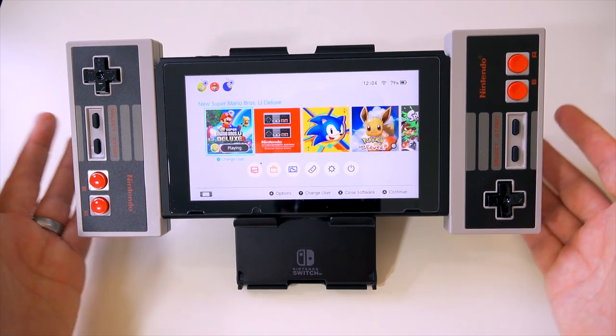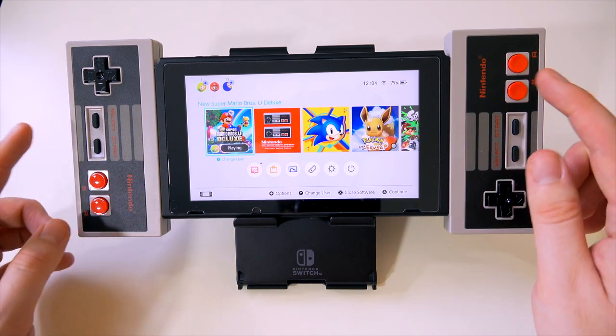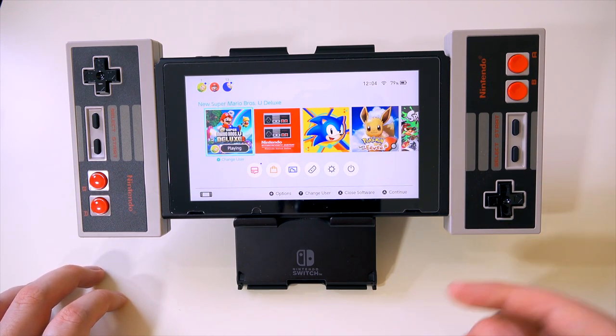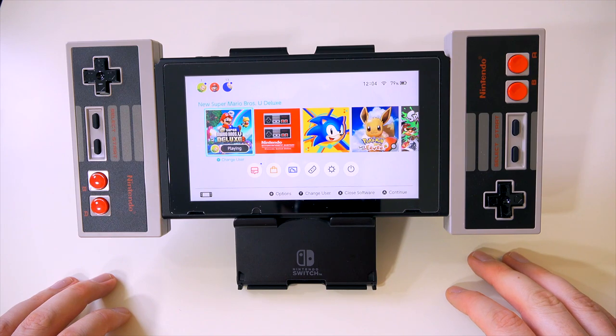All that's left for me to say is thank you so much for watching. If you liked this video, then why don't you slide these two monstrosities on the side of that subscribe button - and be sure to check out nintendolife.com for all sorts of lovely Nintendo-related content. Thank you again for watching. Bye bye.